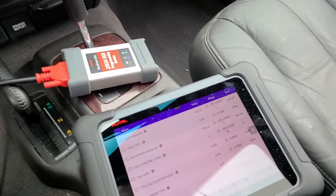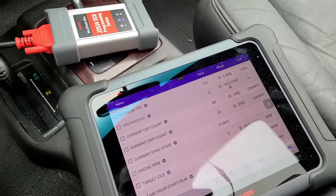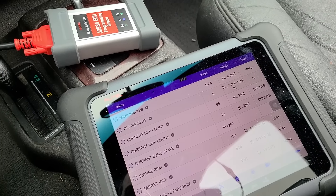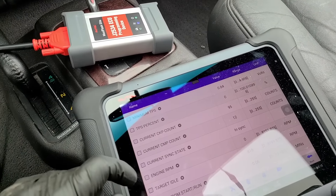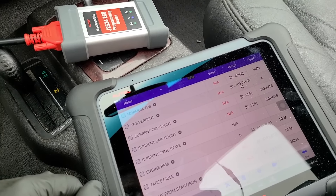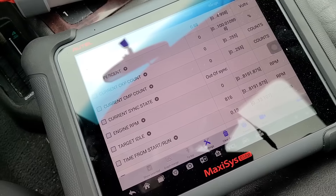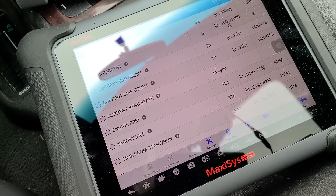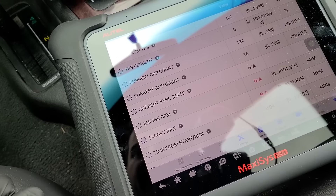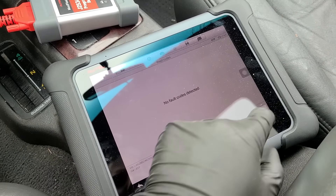Checking actual live data — look at crank and camshaft position. It's showing something, and that is a good sign. The crankshaft position counter: if this was at zero, we'd have a bad crankshaft position sensor. But it looks like we're getting a reading from both the cam and crank sensor. We're also picking up engine RPM — about 133. That's totally normal given the state of this battery.